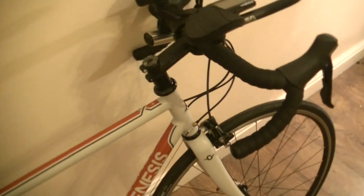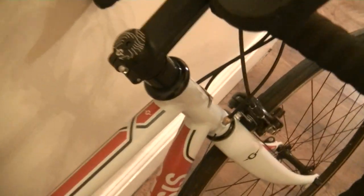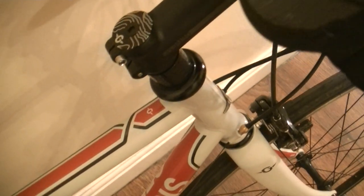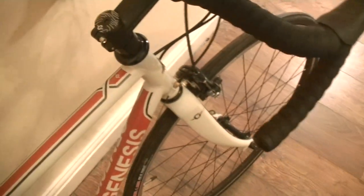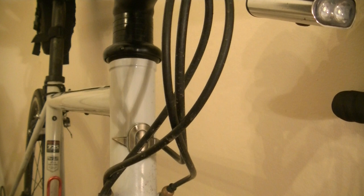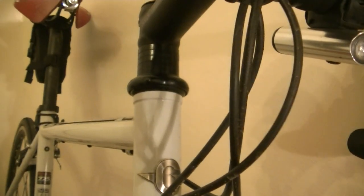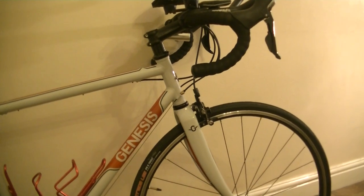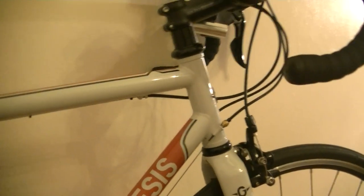I had an issue with the headset straight out of the box — setting up the preload on the headset, I wasn't able to completely eliminate all the play. I took the stem apart, took all the spacers out, had a quick look — looked all okay. Threw it back together and had to snug it down a little bit tighter than I'd like. Normally all you have to do is snug it down with the thumb and forefinger, a little bit of pressure, and then torque down your stem bolts. Had to tighten this one down a little bit more than that — managed to get the play out, but over the next hundred miles it has returned. So unfortunately I think it's time for a new headset, which is more than annoying on a brand new bike.